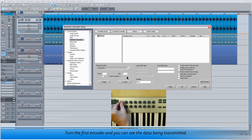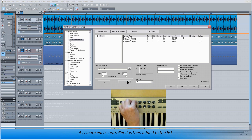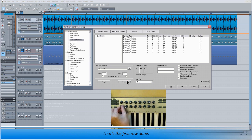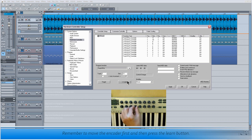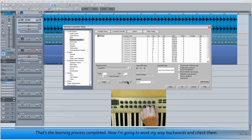Now I'm ready to learn the Hardware Controller. Turn the first encoder and you can see the data being transmitted, then click on Learn. It's a matter of moving each encoder, clicking Learn and so on and so forth. As I learn each controller it's added to the list. That's the first row done. Now I'm working my way through the second row. Remember to move the encoder first and then press the Learn button. That's the learning process completed.